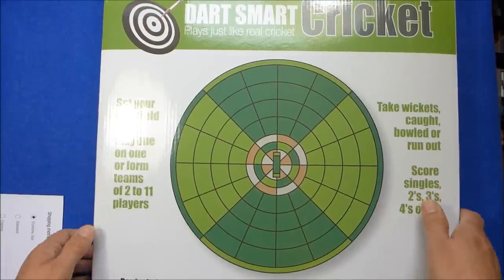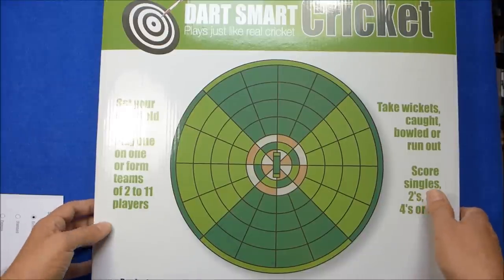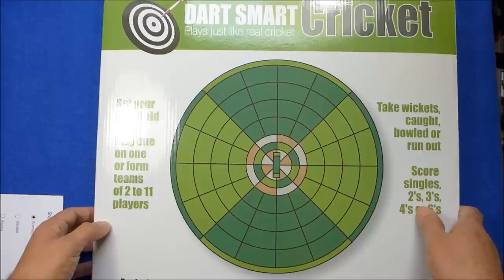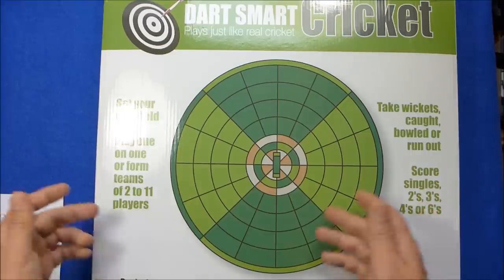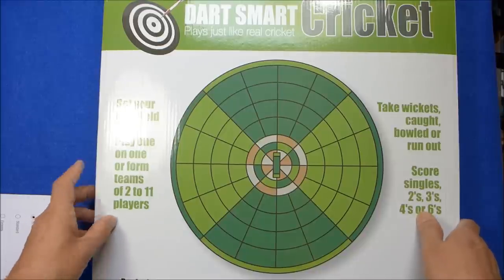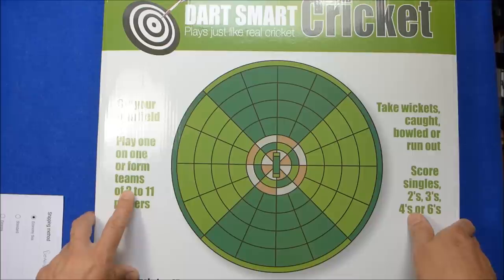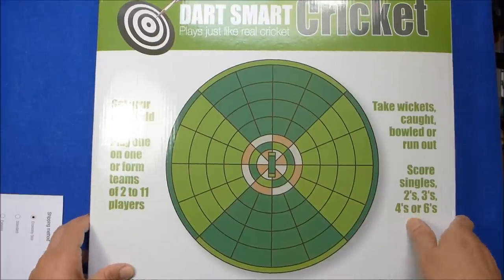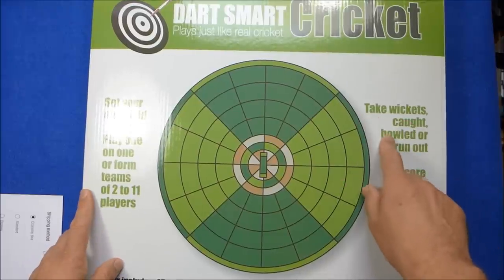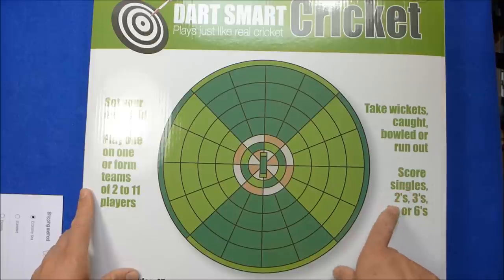It's a new kind of game that you can play using darts — it's not meant to replace darts or anything, but it's something quite interesting and fun to play, especially if you're into cricket. You don't need any skill at darts; anyone can play — kids, family. You can have a one-on-one game or teams of up to eleven players, just like in real cricket. You can take wickets, be caught, bowled, or run out, and you score singles, twos, threes, fours, or sixes.